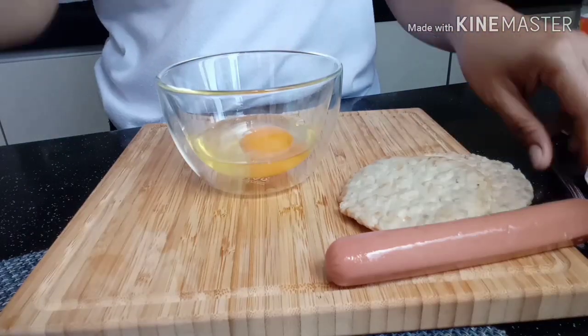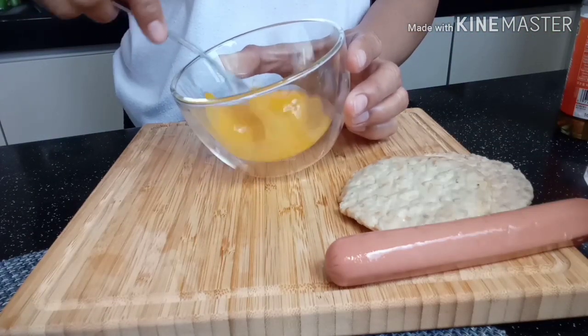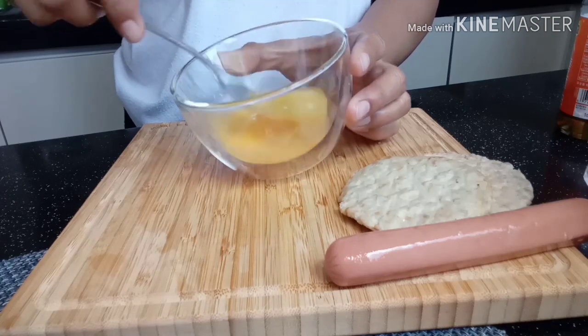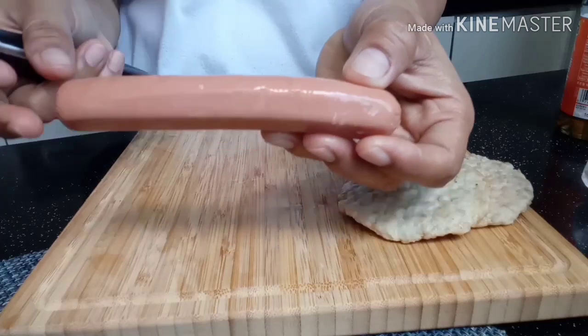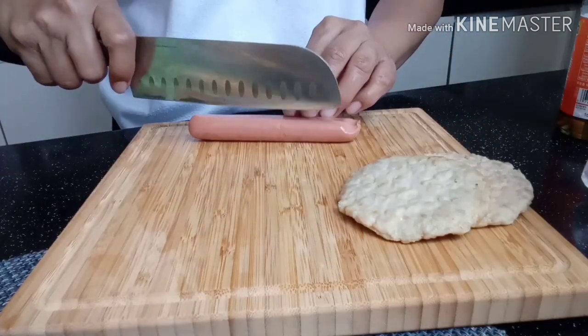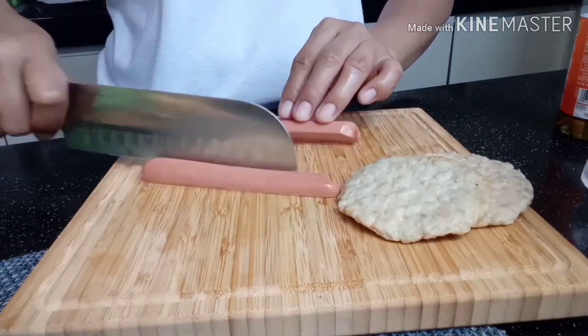We need one egg. We need one sausage — cut into small cubes.